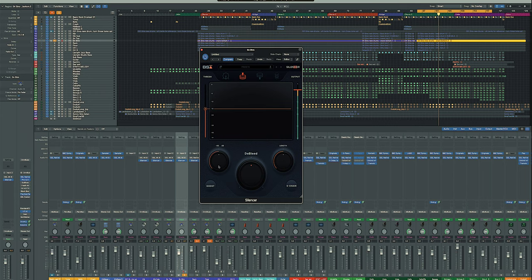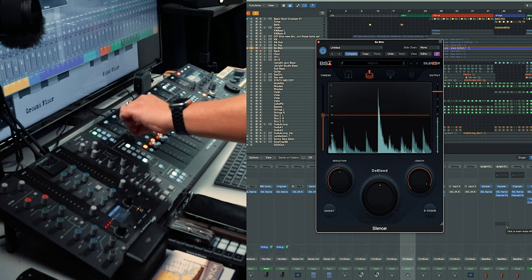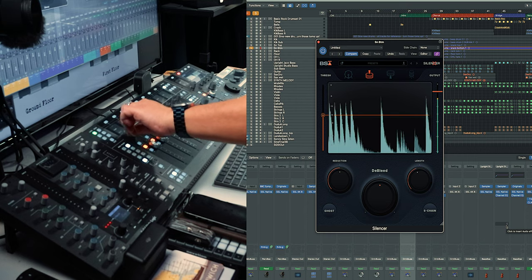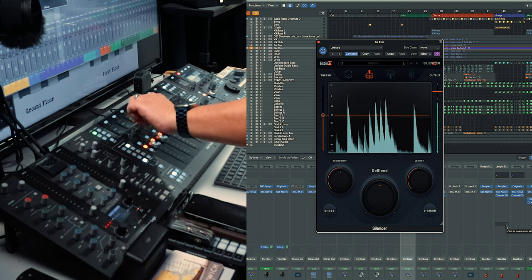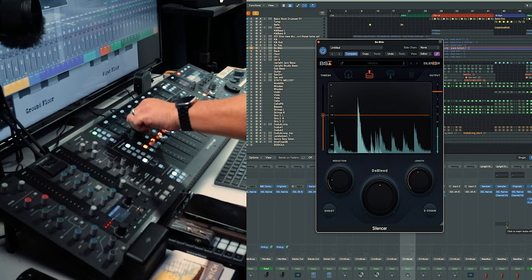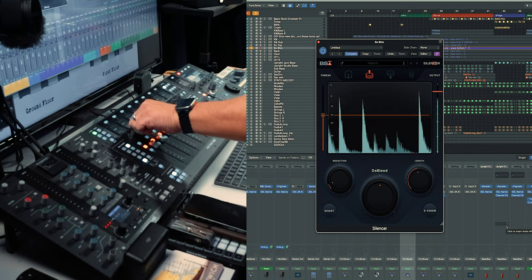Straight out of the box, if you just select the snare drum here it should completely clean up everything, unless your drums are particularly noisy. There's the d-bleed, the length, and the reduction controls here. You can add length to allow more of the signal through, then bring that down with the reduction amount. You can take literally everything out — it's amazing.